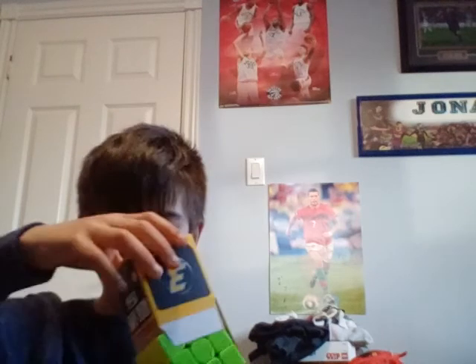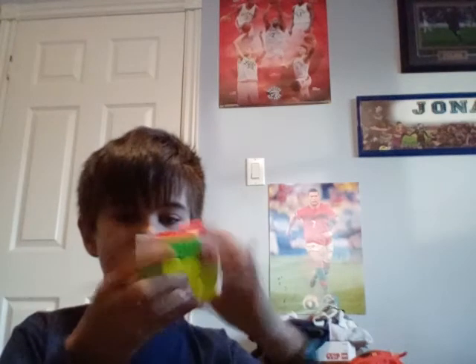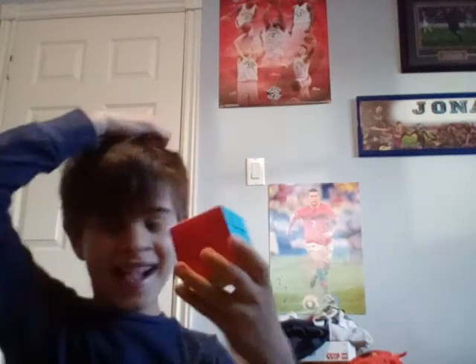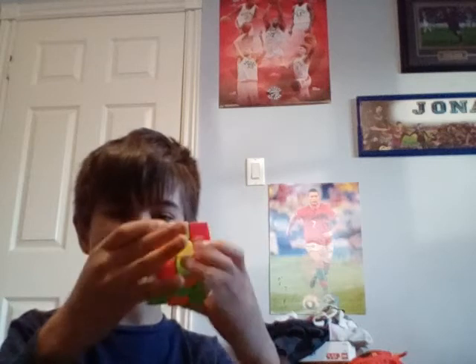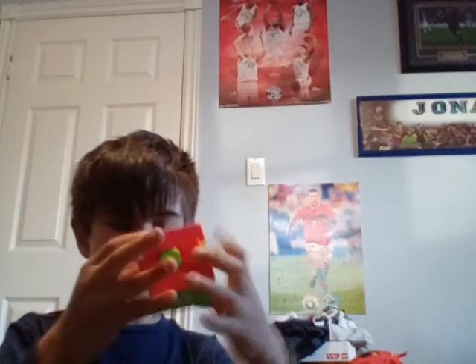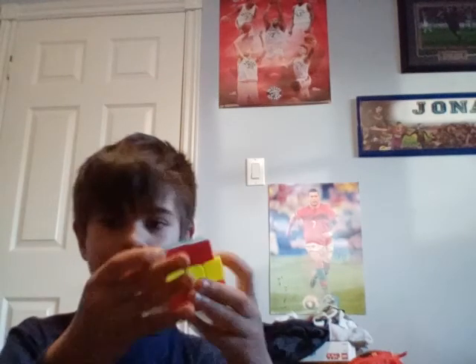I'll solve the cube faster now. We got a 3x3 here — oh that is beauty! Alright, we solved it — this is so easy to move and I love it. This is like the best cube ever, guys. I was just looking for a better quality cube. I wasn't complaining about mine, but I saw other people have these crazy cool cubes — man, this is cool.